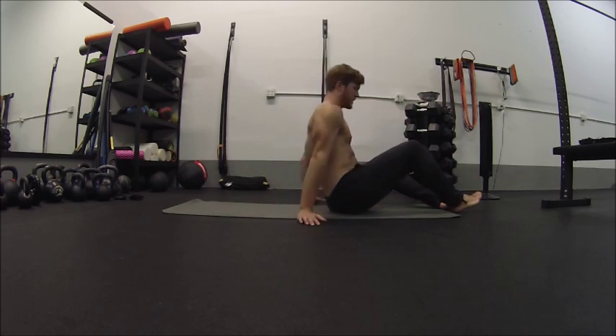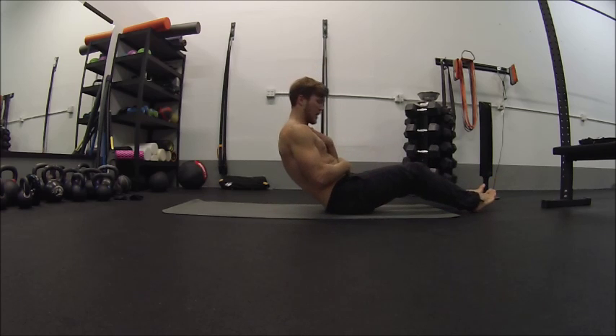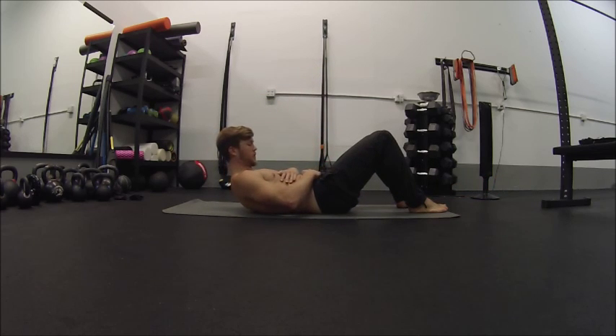So what the hollow position is, is this rounded, closed off front body scrunching. I always talk about like you're trying to connect your sternum to your pelvis, or like you're trying to touch your belly button to your pelvis. So it's this tucking in right here.